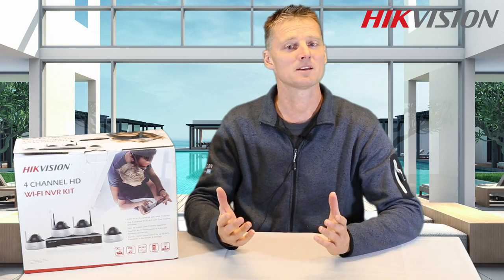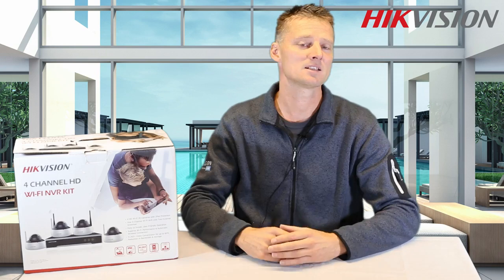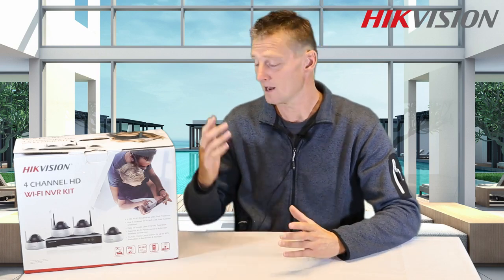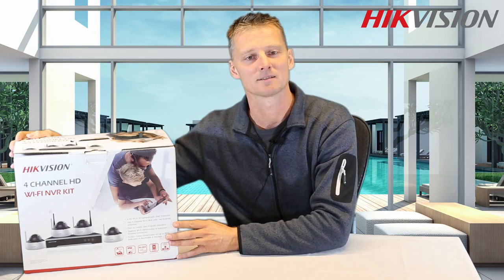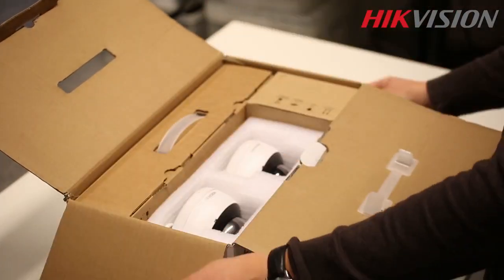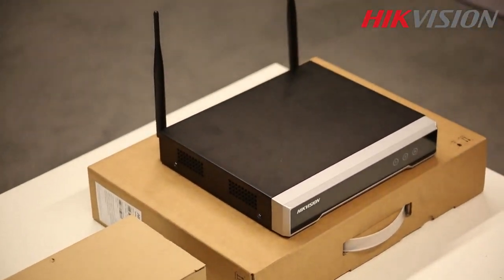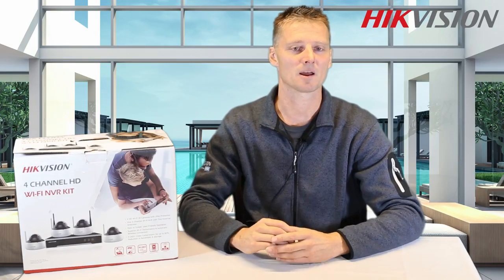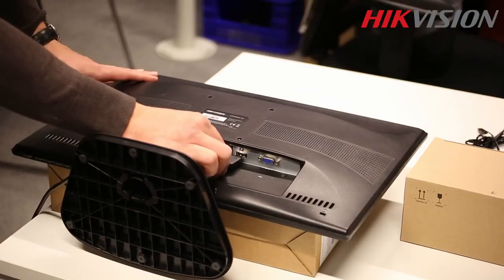The whole kit can be installed in minutes. Hikvision created a plug-and-play installation that anyone can easily set up. Let's unbox this Wi-Fi kit and see what's inside. Inside the box we find four cameras and a power supply. There's an NVR which already includes the hard drive and is ready to set up. The kit also includes an HDMI cable to connect the NVR to your local monitor.